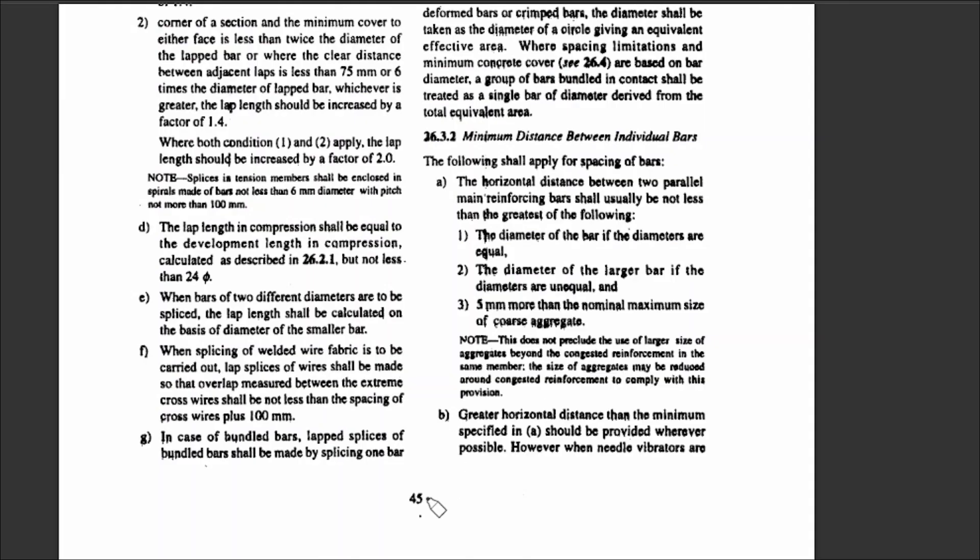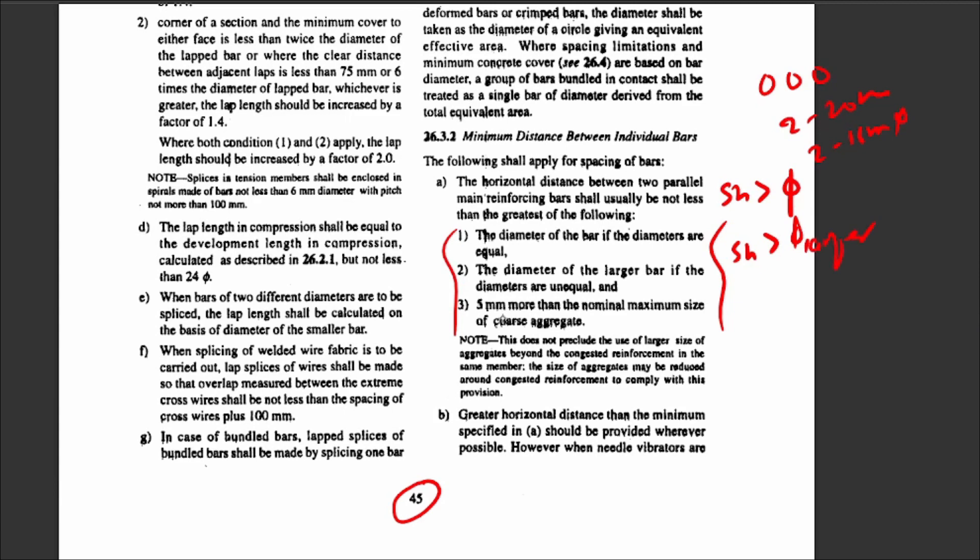Check for minimum distance between individual bars as per IS 456 clause page 45. The minimum distance between two parallel main reinforcing bars shall not be less than the greatest of: the diameter of the bar (if bars are equal diameter), or the diameter of the larger bar (if diameters are unequal), or the nominal maximum size of coarse aggregate plus 5 mm. This ensures proper concrete placement between bars.